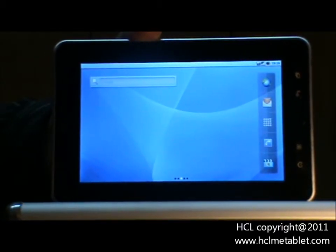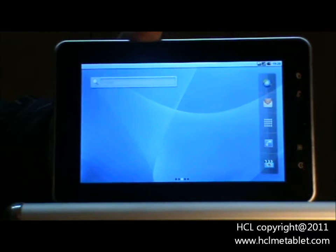Hello. In this video, we will teach you how to set up a Wi-Fi in your HCL Mi Tablet.